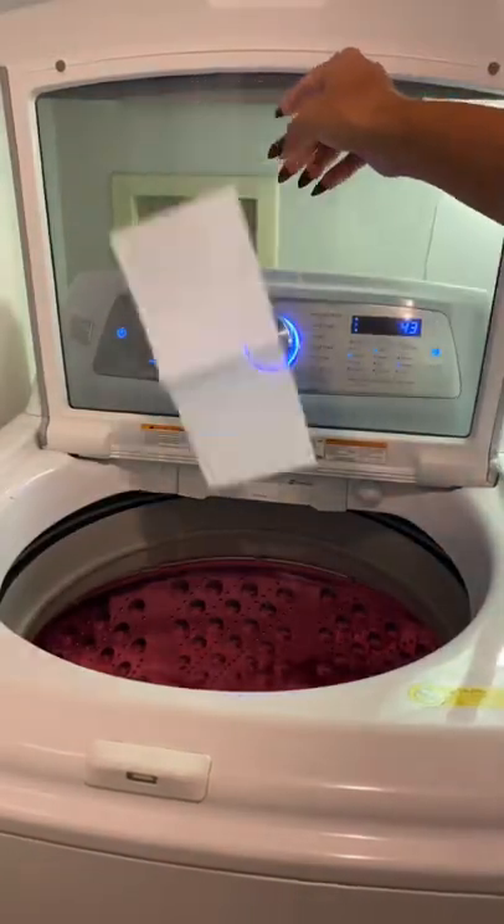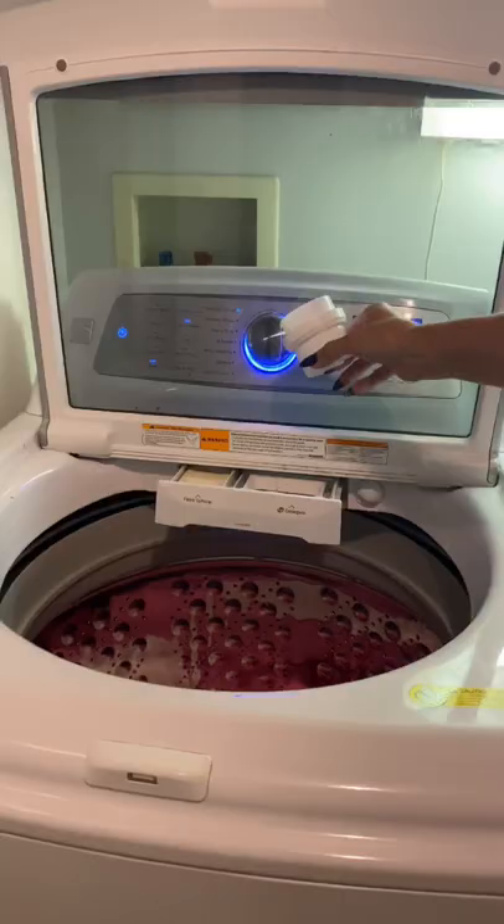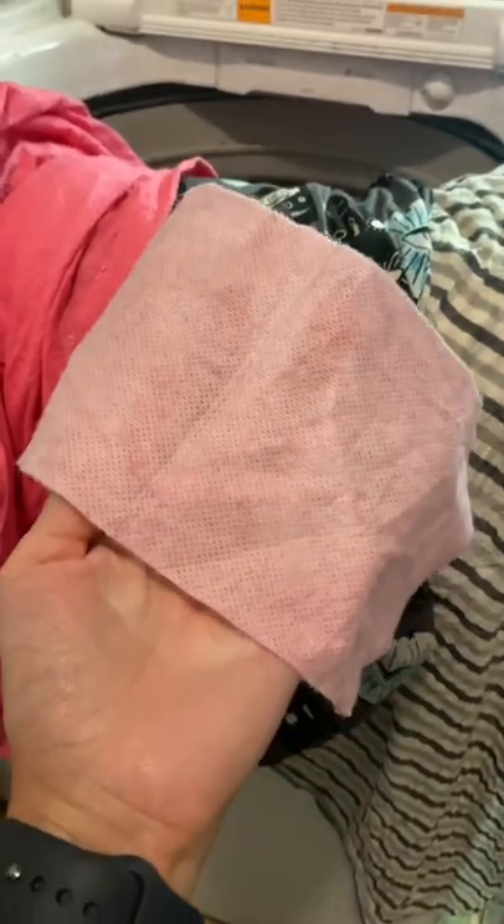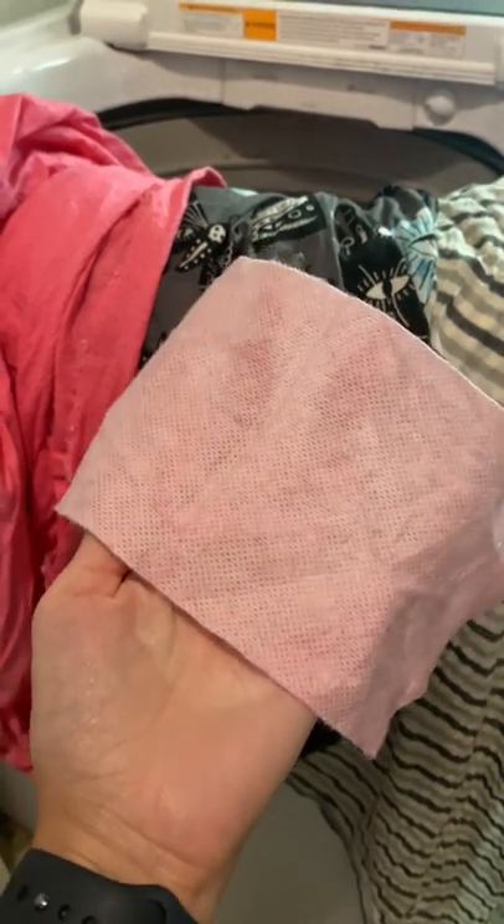I put the color keeper in with the rest of the laundry and use my regular soap and wash cycle. When it's done, you can see the excess dye has stuck to the color keeper and not to the rest of my fabric.